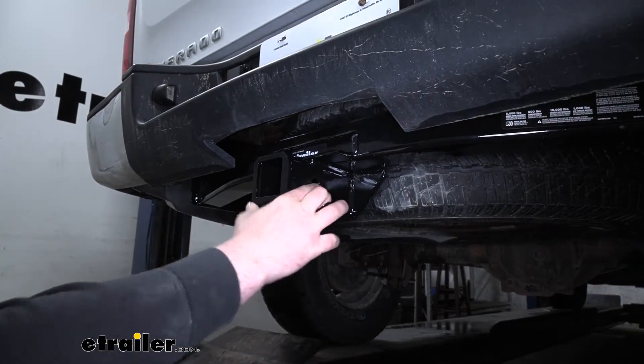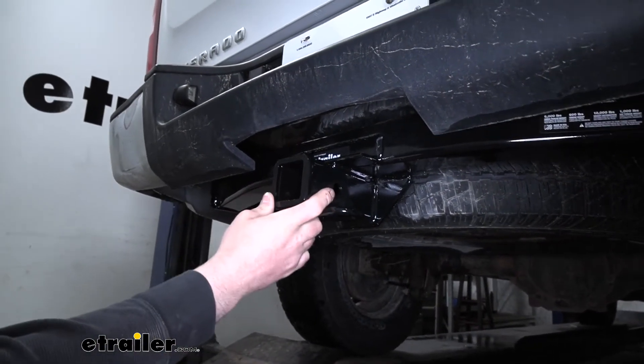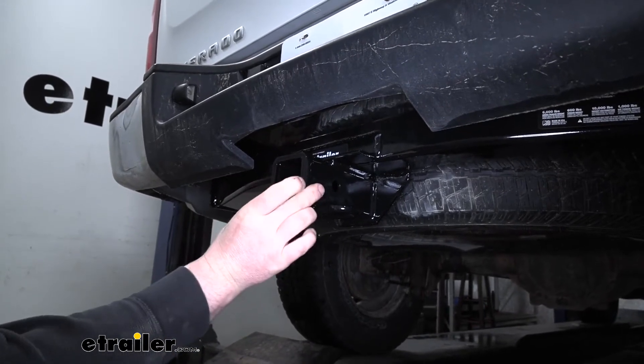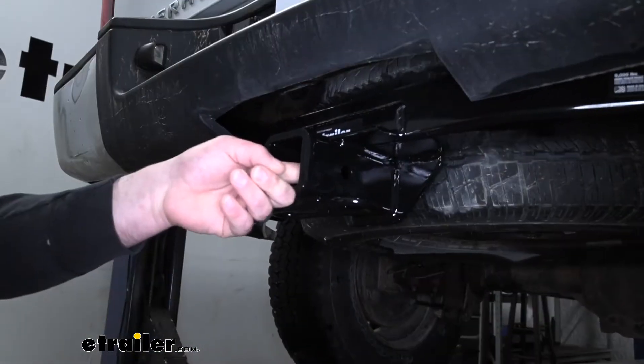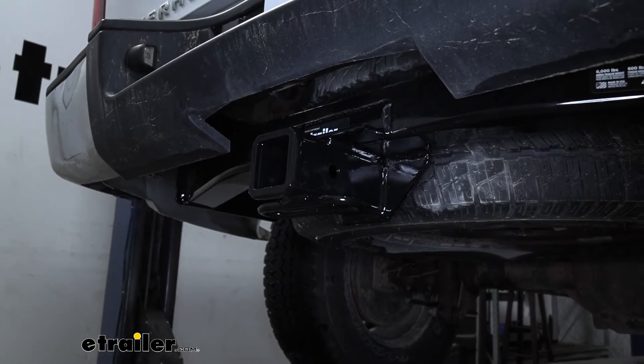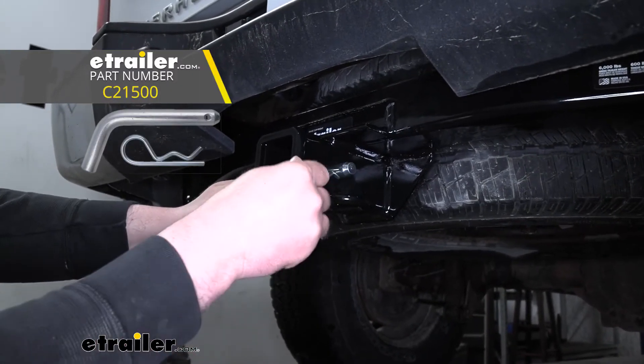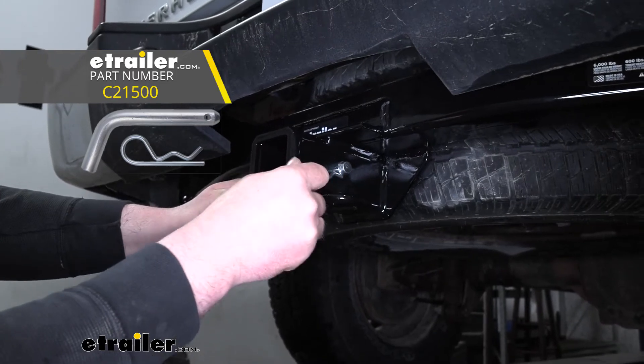This is a Class 3 hitch, so we're going to have that real common 2-inch by 2-inch receiver tube opening and a reinforced collar for extra strength. It's going to have the standard 5/8 size pin hole. A pin and clip does not come included, but if you do need one, you can pick it up here at eTrailer.